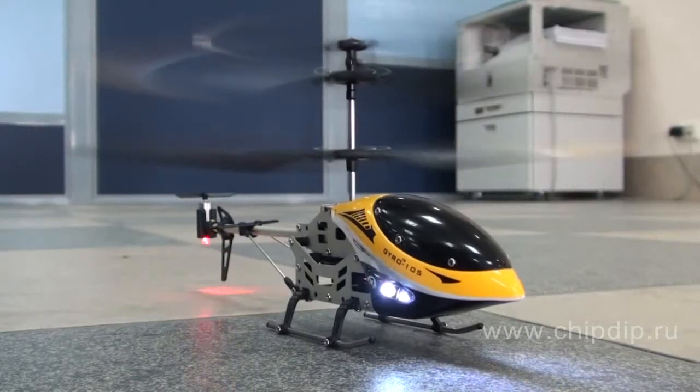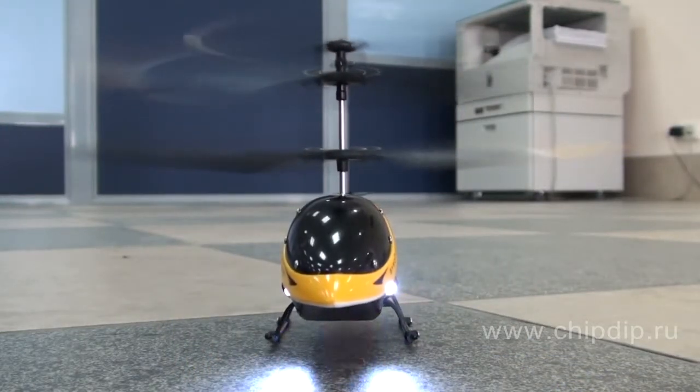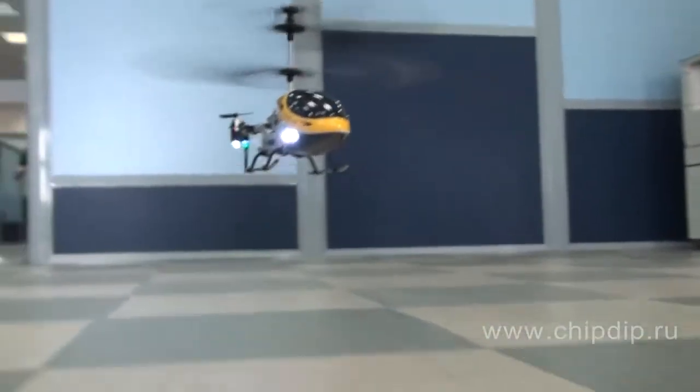A gyroscope is a device that allows the helicopter to maintain core stability while it moves in the air. The gyroscope adjusts the propeller turnover velocity in such a way that helps to eliminate unwanted rotation of the helicopter body around its axis.